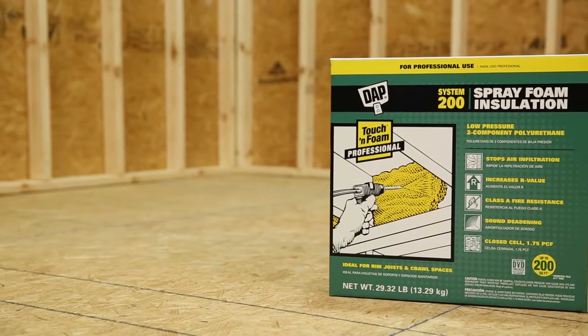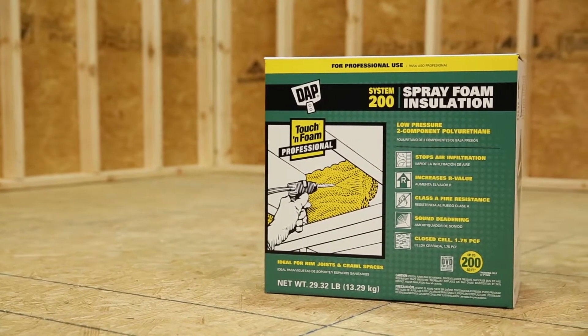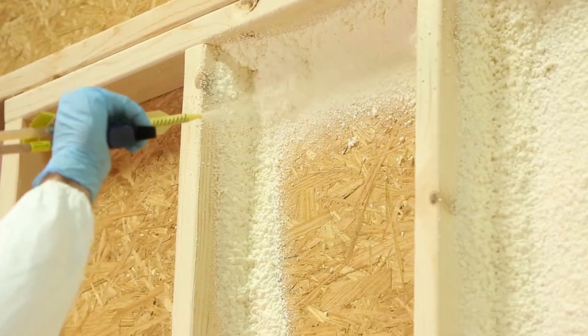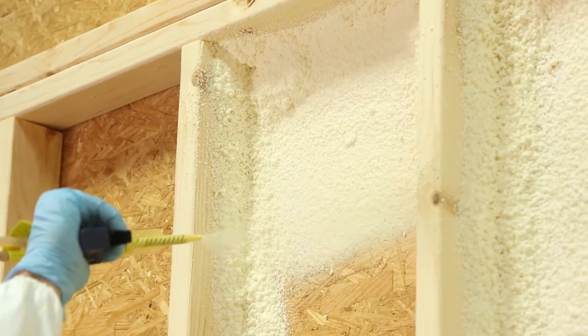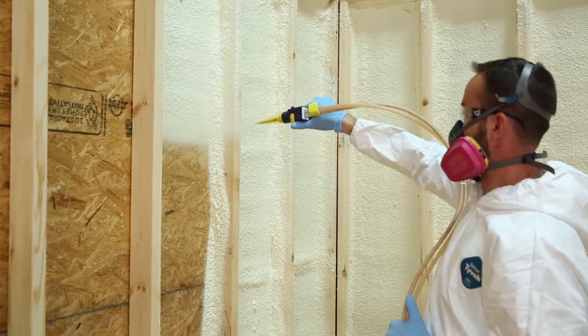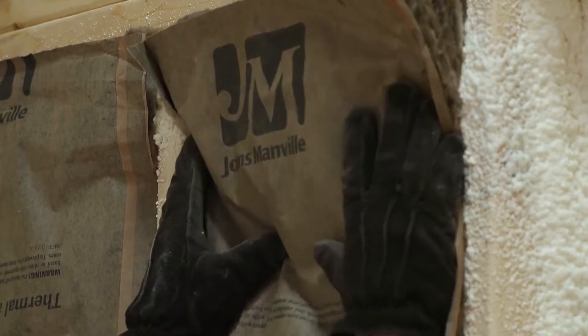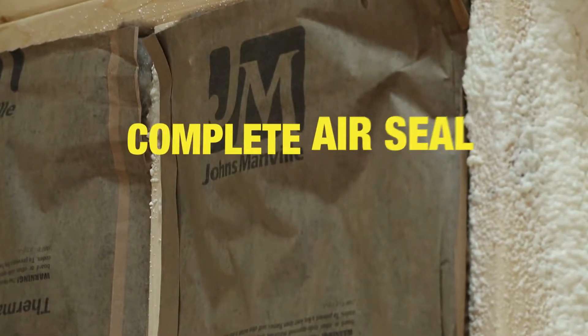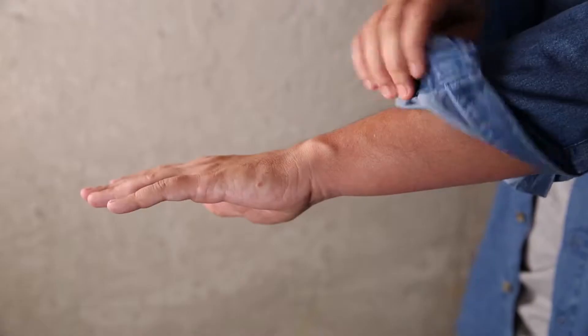An easy way to create an air barrier, save money on energy costs, and meet stringent blower door test requirements is to spray a one-inch layer of Touch and Foam Professional two-component spray foam in the wall cavity before installing new insulation. Combining spray foam with the R-value of batt insulation, you get the best of both worlds — a complete air seal plus additional insulation benefits.